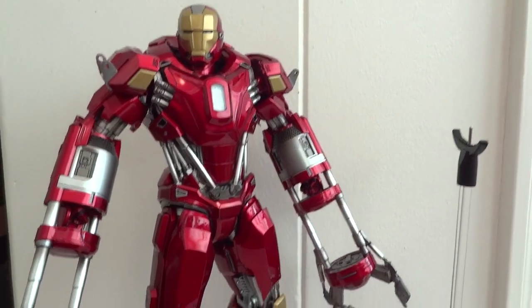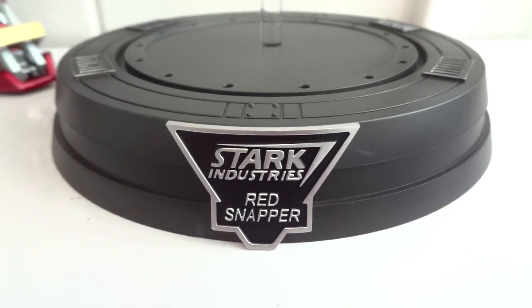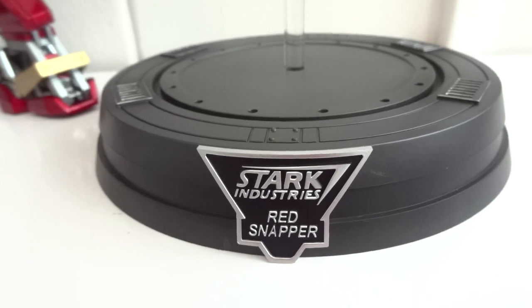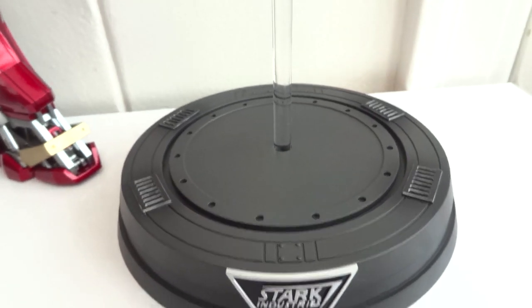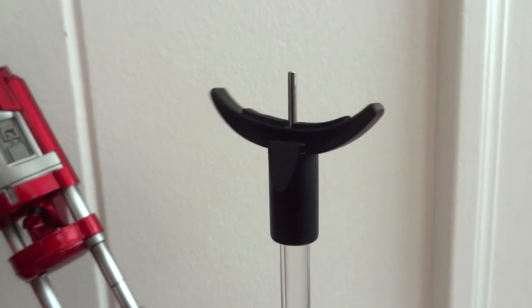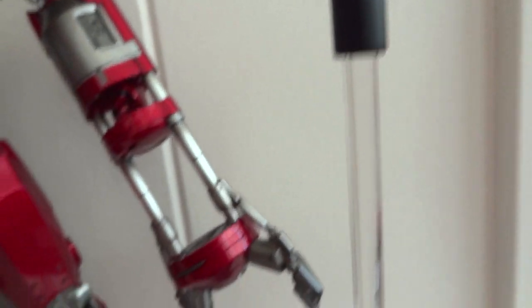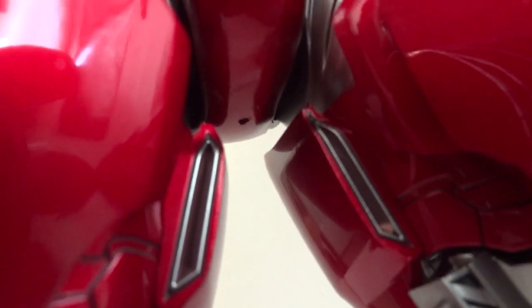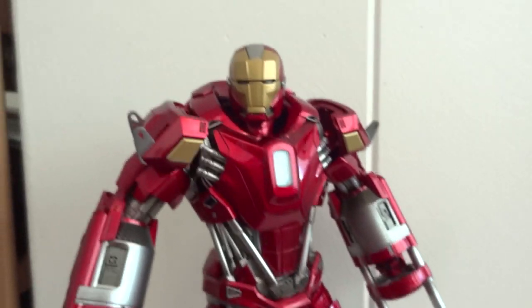Here we have Red Snapper outside the packaging. The accessory that it comes with is this Stark Industry Red Snapper base. Too bad they didn't give him the same base as all the other Iron Man figures. This is somewhat different and it looks like a very, very painful looking base. There's a probe right here, and in order for you to set him up on this base, he has a little pin hole right up his butt. Just poke that right on down onto this thing and he'll be able to stand properly.